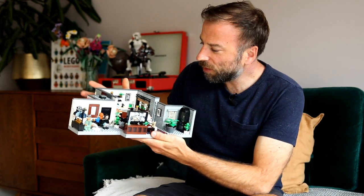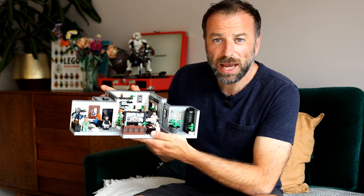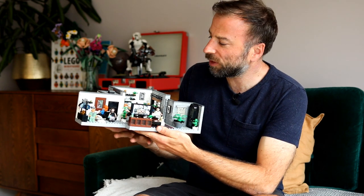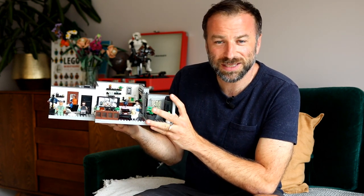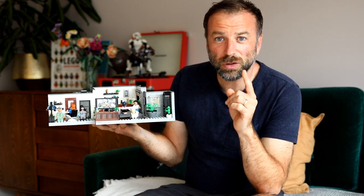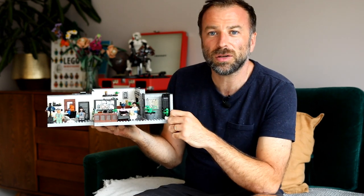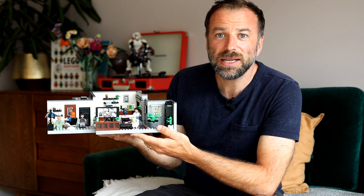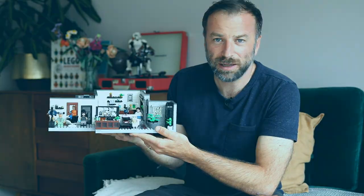Queer Eye Fab Five Loft contains 974 pieces and will be released worldwide on the 1st of October. Please support the work that Brick Fanatics does by purchasing your copy using our affiliate links. And remember, for all your Lego news, reviews, features and more, head over to BrickFanatics.com — sign up for the newsletter and never miss anything Lego-related ever again!